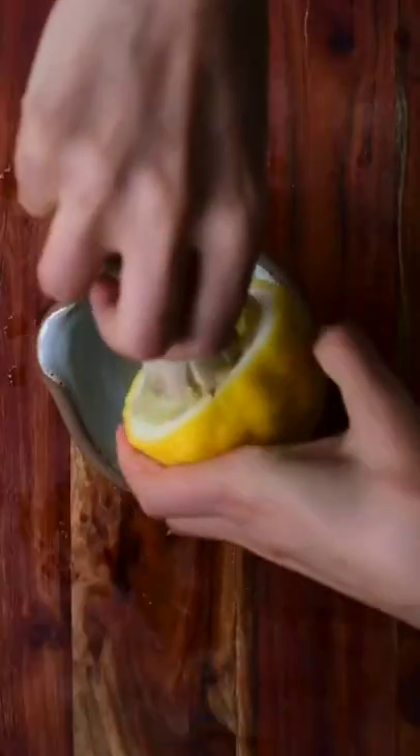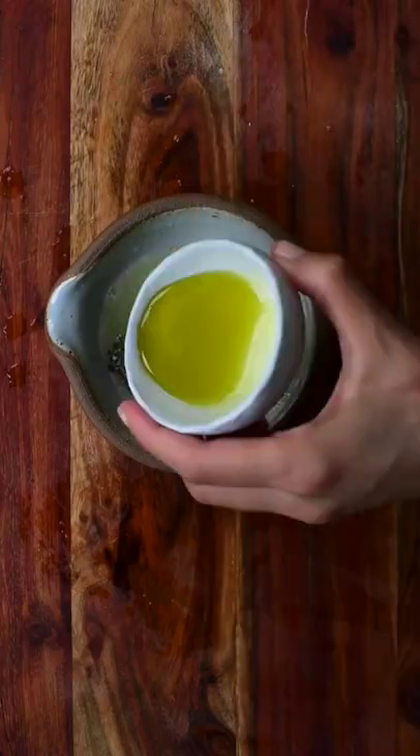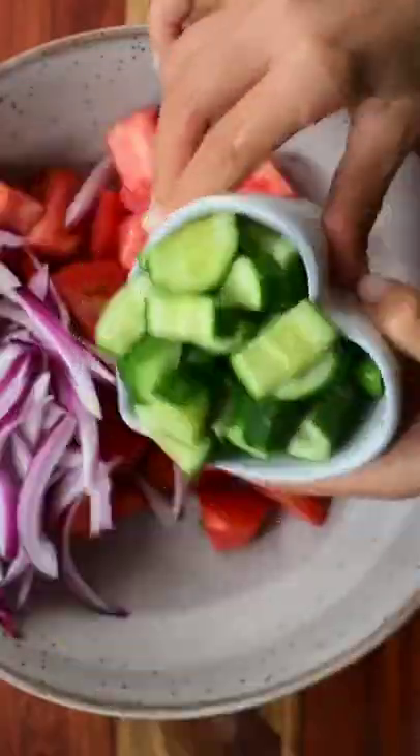We then prepare our dressing by juicing some lemon juice, adding salt, pepper, extra virgin olive oil.